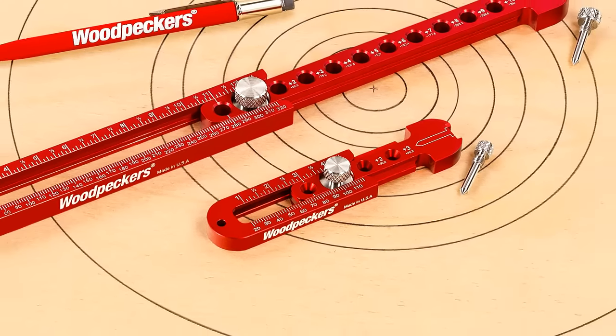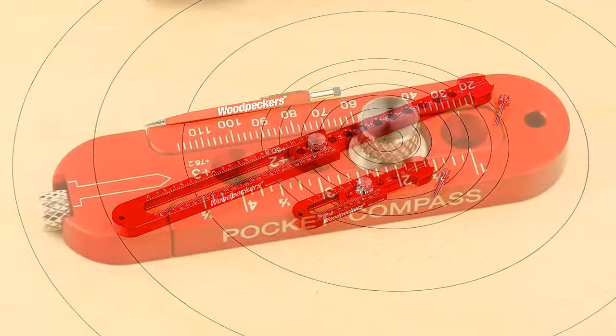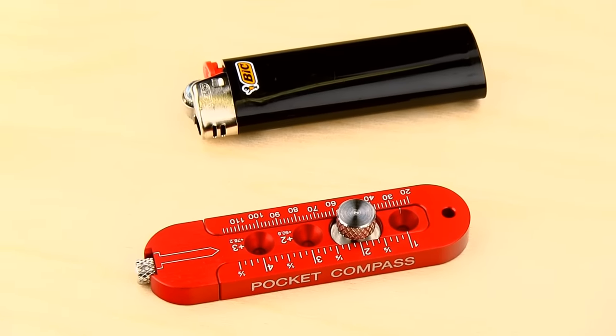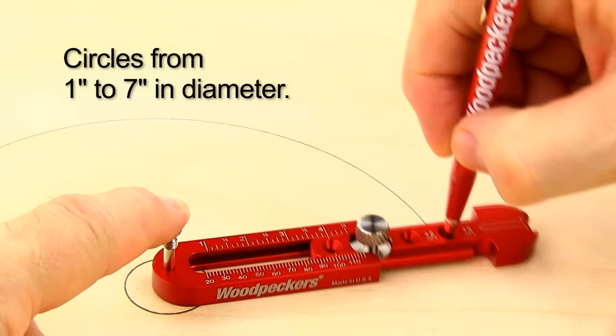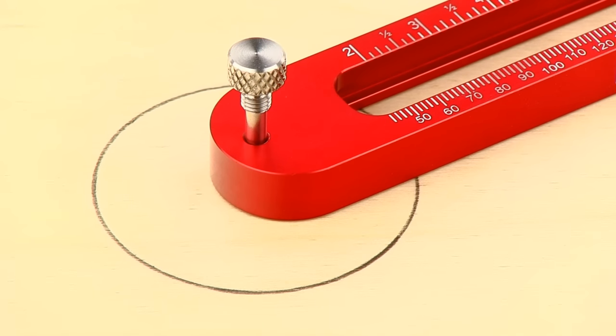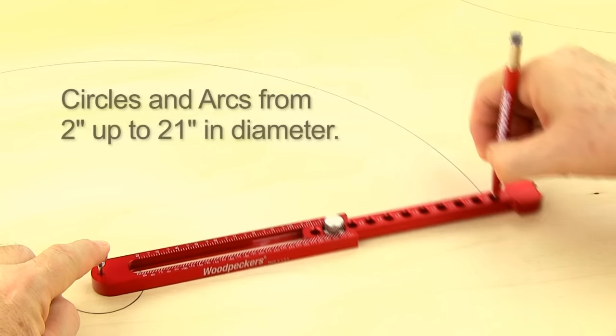We make our quality pocket compass in two sizes for drawing a wide range of circle diameters. The original Pocket Compass is compact — about the size of a disposable lighter — and can strike circles from one inch to seven inches in diameter. The new, larger Pocket Compass XL tackles circles and arcs from two inches all the way up to twenty-one inches in diameter.